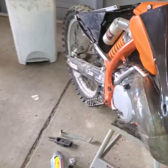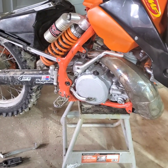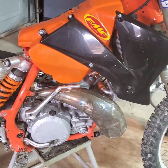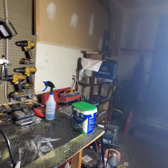Hey everybody, how's it going. I am doing more work on the 250sx, it's looking pretty good right now. I took it out last week and it was running a little bit rough — I believe it was a rich condition from what I can tell.